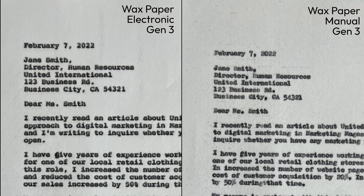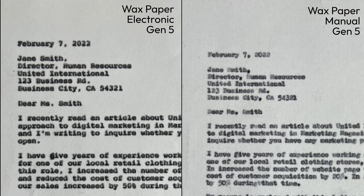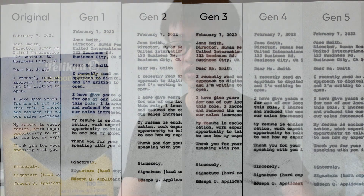Of course, some things you cannot avoid. For example, you can see that the sharpness of the carbon copies gradually decreases as we move down, exactly identical to the manual typewriter. So these are some of the weaknesses that we can't really get rid of, even if we use any electronic or electric typewriters.